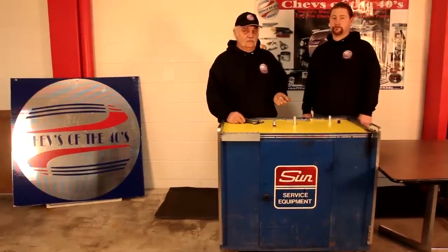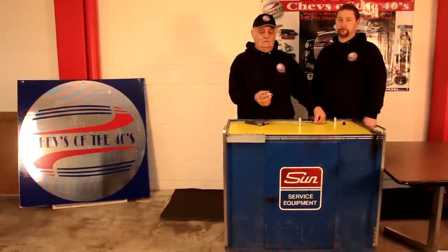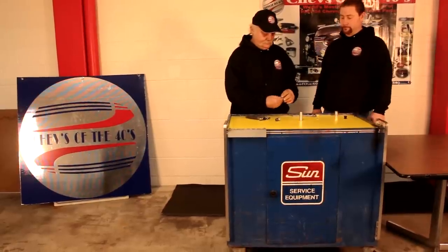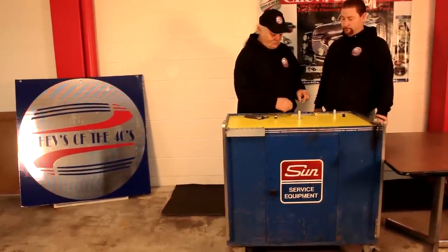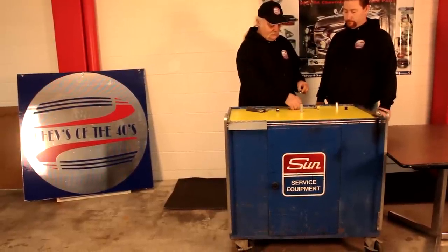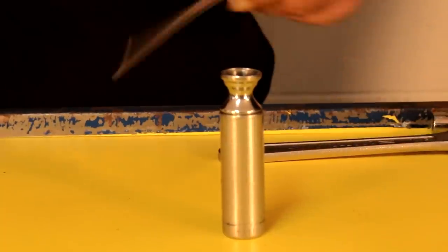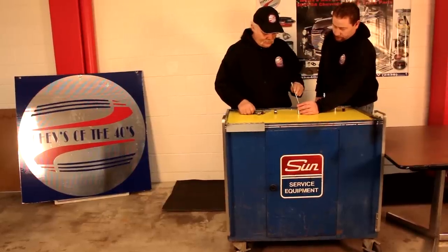So we got the new jewel out of the lighter base. Now we're going to take the old one apart and go through the same process. This one's slightly different because there's not room to get the socket in there, so we're going to use a punch. You go around the perimeter of it.